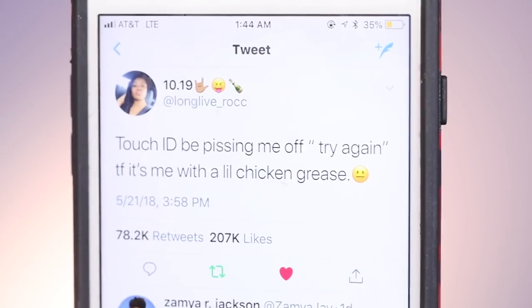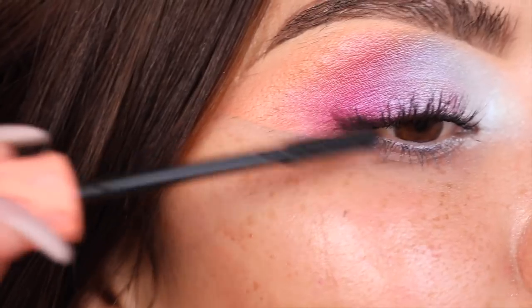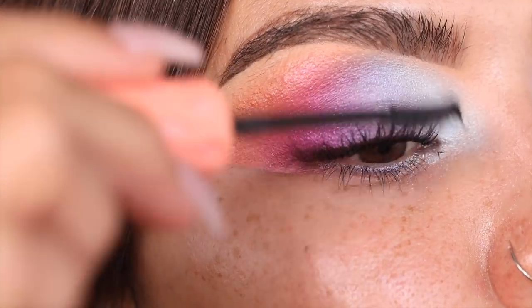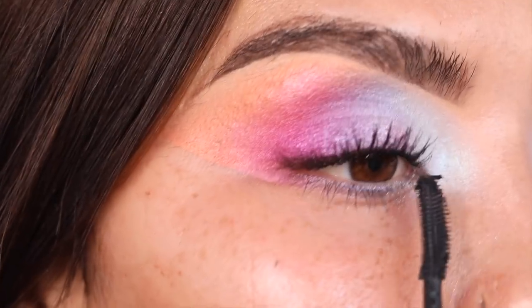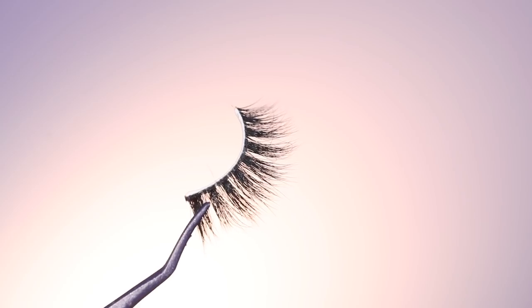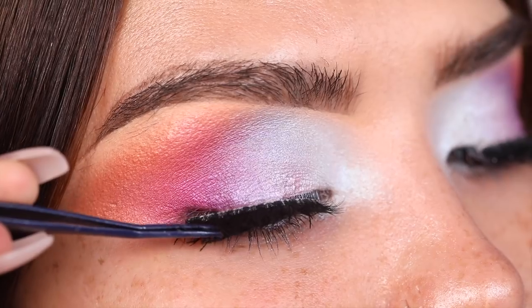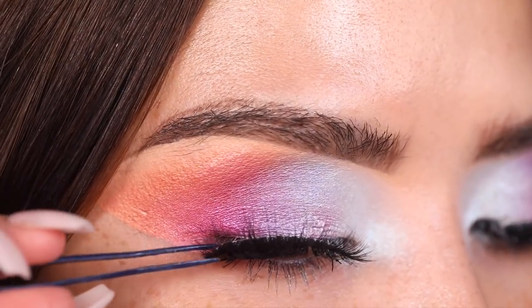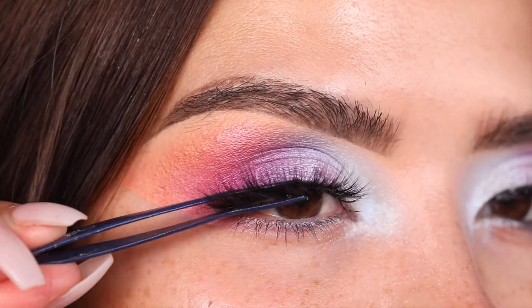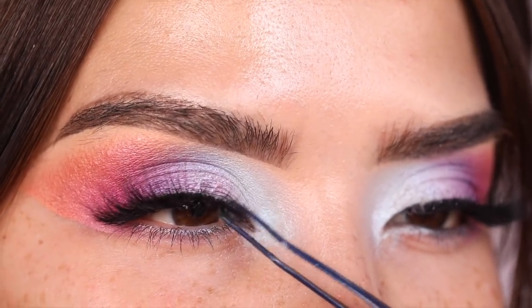Going in next with Benefit Roller Lash — the wand has a really nice comb and it's going to remove any eyeshadow stuck to my lashes and ensure the mascara coats evenly, hiding any fallout. Now I'm applying these lovely lashes in the style Ella — super wispy, going from short to long, which is perfect for this look. I'm starting on the outer corner of the eye and working them down. I really want more focus out here, so I'm making sure they aren't sitting up too straight.